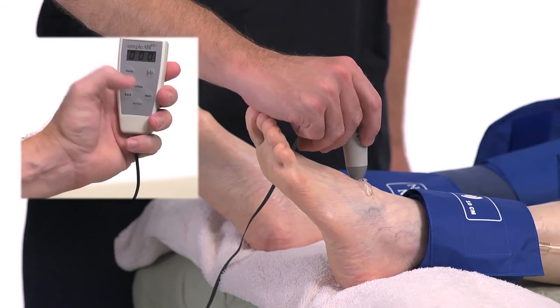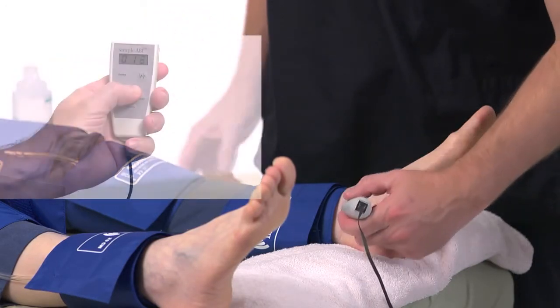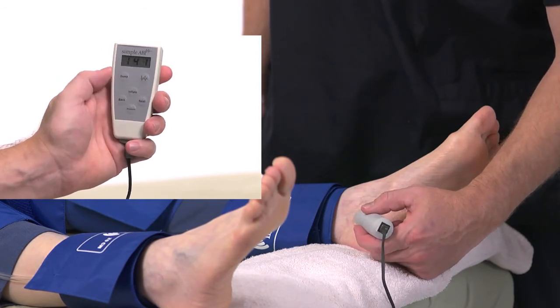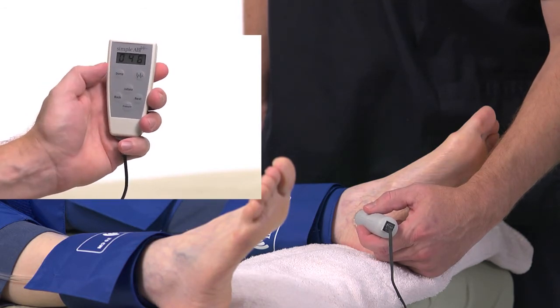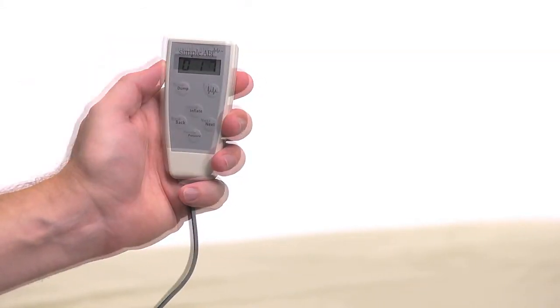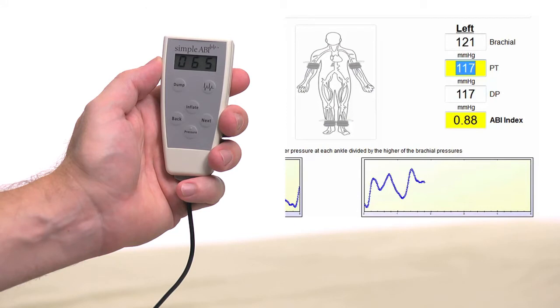Press Next to move to the left PT field. At the left PT, find a good Doppler signal. Press and hold Inflate until blood flow is occluded plus 20 millimeters. Release the Inflate button to begin deflation and press Pressure when blood flow returns. The left PT pressure will be entered in the left PT field. Press Dump to release the pressure in the cuff and prepare to take a PVR waveform. Obtain a PVR waveform at this ankle cuff by pressing the button with the waveform image on the remote. The cuff will inflate to the proper pressure and hold that while the waveform is obtained. Pressing Dump or Next will release the pressure in the cuff.